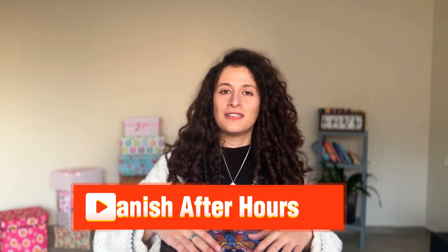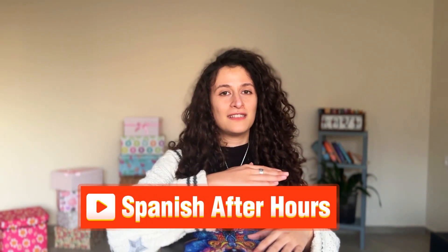I'm going to be describing these puzzles to you. Before I start, I want to say thank you to the channel Spanish After Hours for the idea inspiration. I stole the idea from Laura because I am obsessed with puzzles like her.